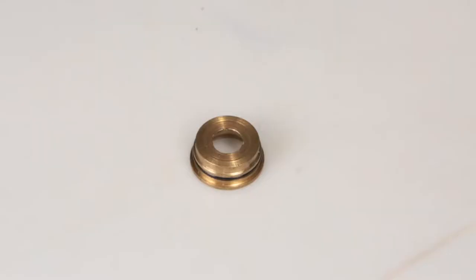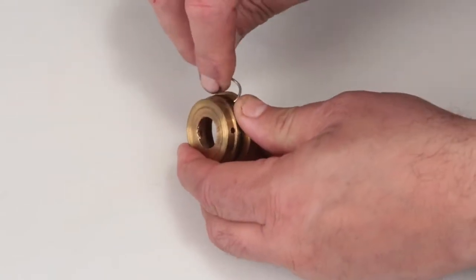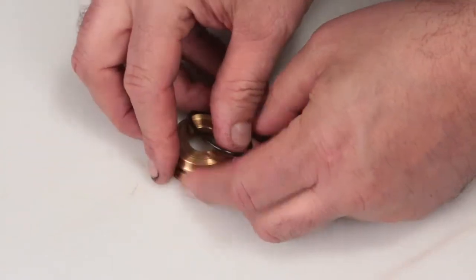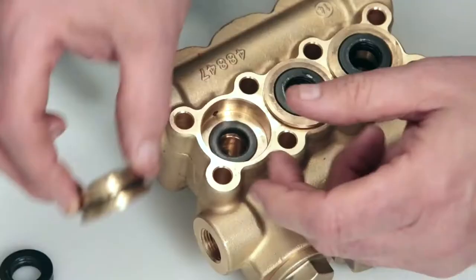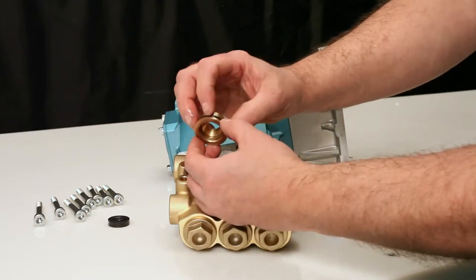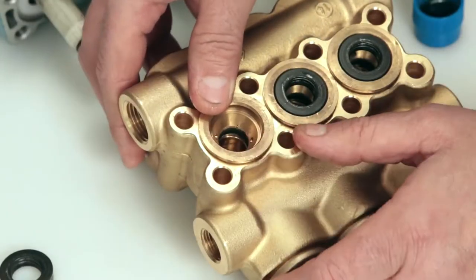Before installing the seal case, you must first replace the O-ring included in your seal kit. Using a small screwdriver or pick, reach under the O-ring and remove from the groove, then slide off the seal case. Replace with the new O-ring included in the seal kit. Apply lubricant to the O-ring on the seal case. Install the seal case with the O-ring down into the manifold and press into place.